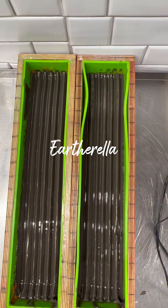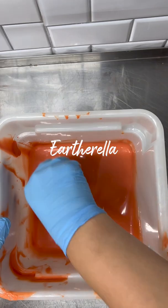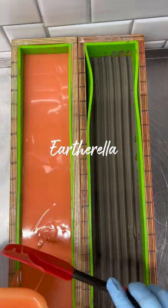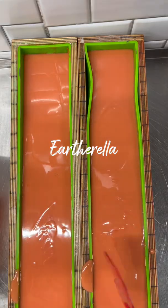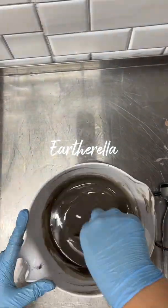Next I mixed up another orange batch and poured it over the brown soap. I left just enough room on the very top for my next layer, and my next layer is going to be another dark brown layer.